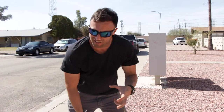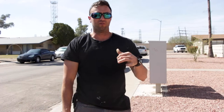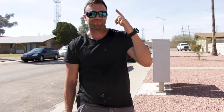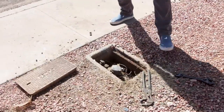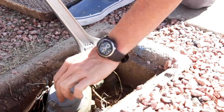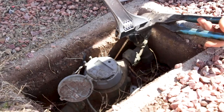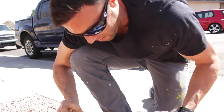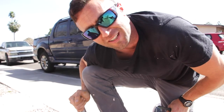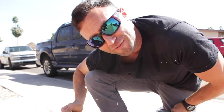One thing you gotta watch here in the desert is that these boxes are underground, they've got a little bit of water in them usually and they're dark. So watch out — almost a thousand to one odds for either black widows or scorpions down in there. Always use gloves. Or just be quick. Scorpions love to eat crickets — where there's crickets, there's probably a scorpion somewhere, and I don't really want to use my finger to find out.